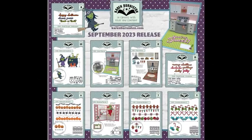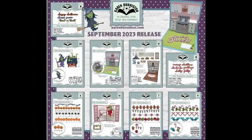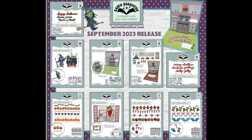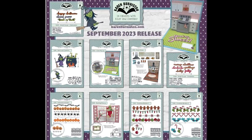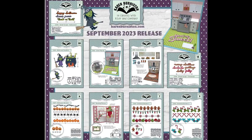If you're interested in education with our die sets, we offer a Zoom program through stores and a YouTube program quarterly on our website. Check our events page on karenburniston.com for more information about that. Thanks for watching!